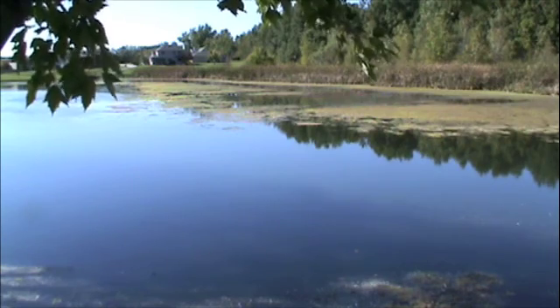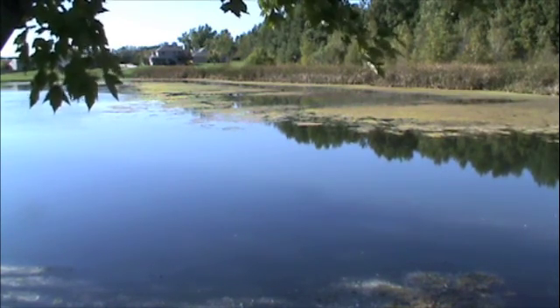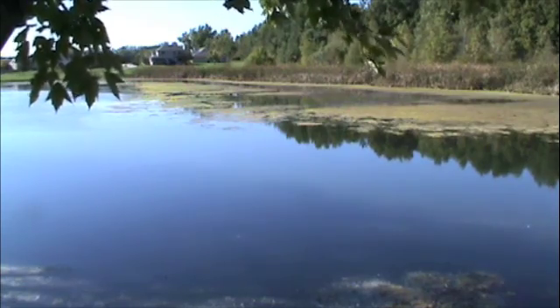Hi, my name is Karen. I'm one of the Pond Gals. We're here at a pond in northern Indiana to talk about a common pond nuisance: floating weeds.